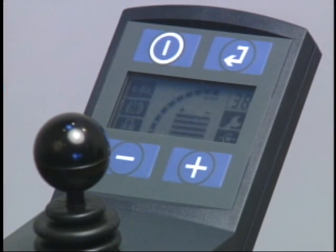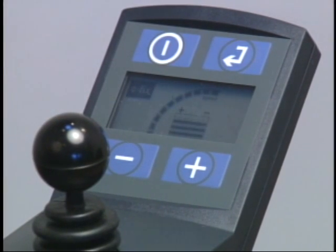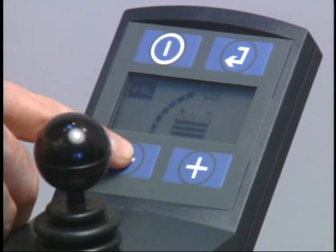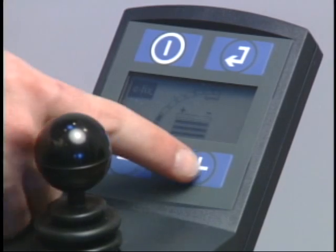The programmable backlit LCD display joystick shows battery charge and speed adjustment for easy viewing. Driving preferences such as acceleration, deceleration, and sensitivity of the E-Fix are easily adjustable with the touch of a button.